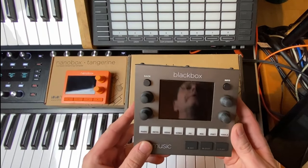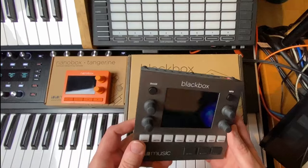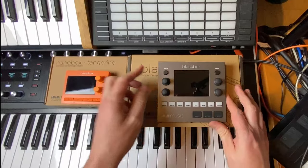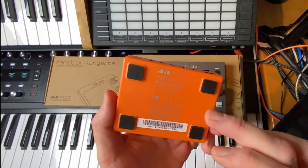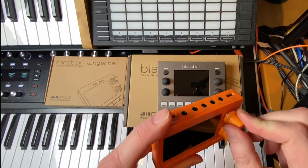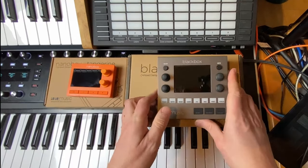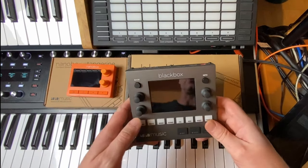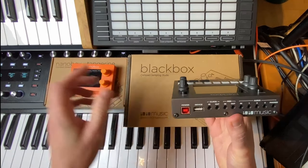I've already unpacked both devices. The main difference is that the Black Box is metal — it feels very solid and is surprisingly quite heavy. The Nano Box Tangerine, on the other hand, is fully plastic and quite lightweight, but it still feels quite solid with no shaking or wobbling. Both devices sit really tight and feel very trustworthy.